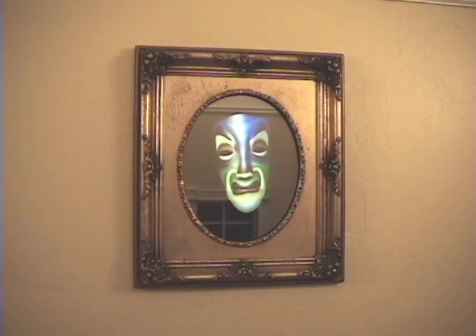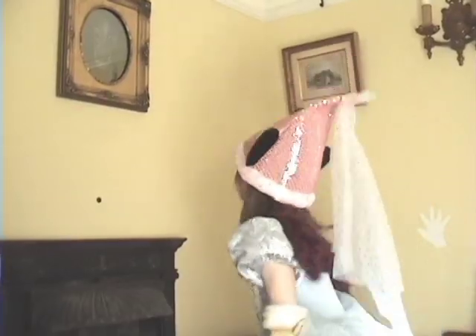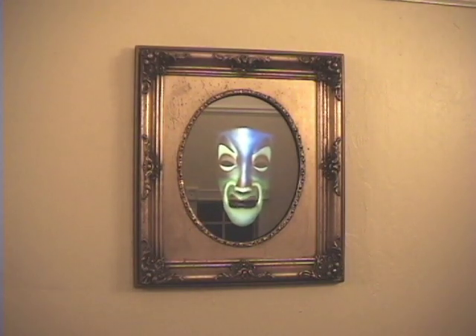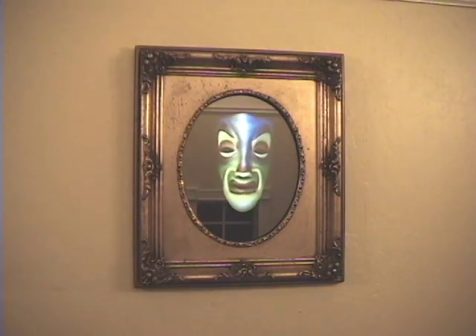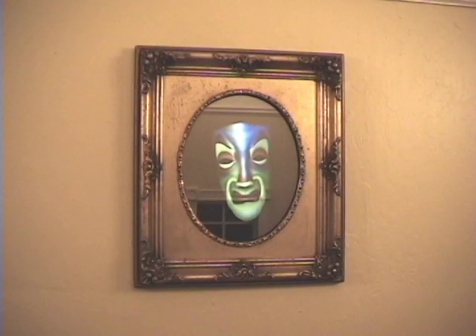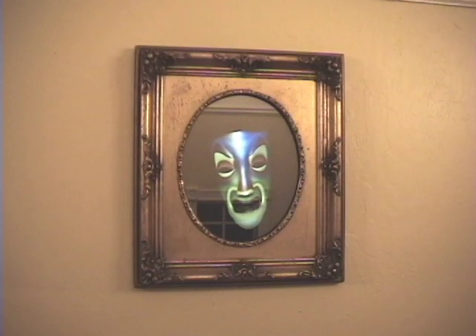Hello Princess, can you come closer please? A lovely princess I see, lips red as the rose, eyes blue as the sky, skin white as the snow. You, my princess, are the fairest of them all.